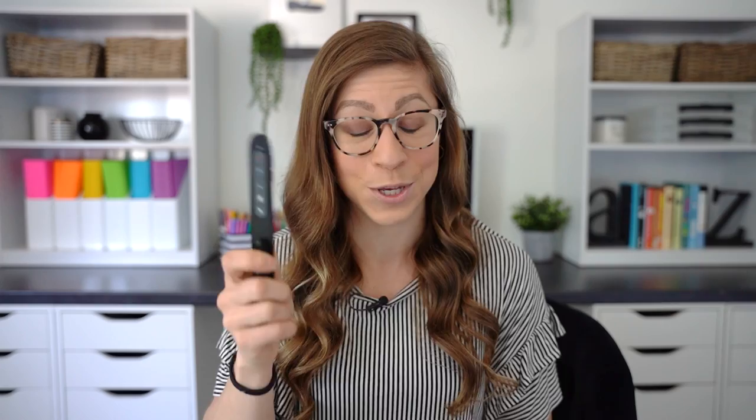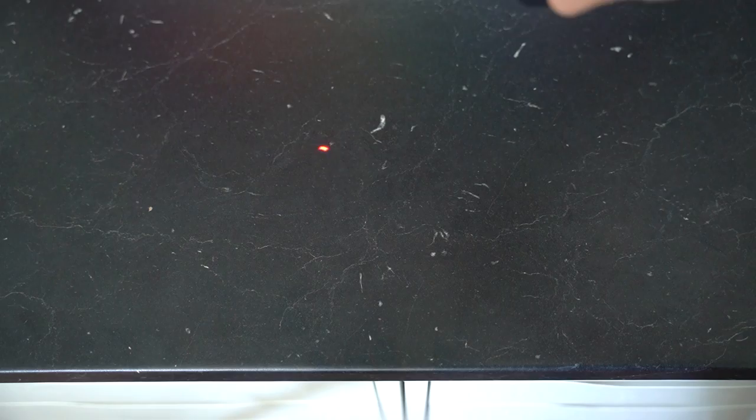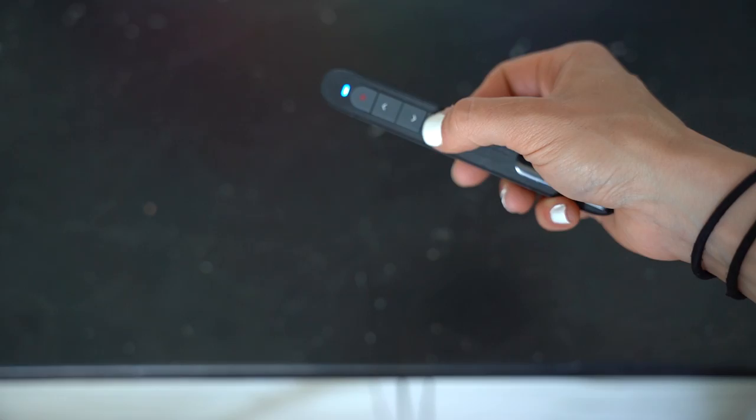The fifth and final graduation gift idea is more of a category: technology. Yes, most schools and districts will supply teachers with certain technology like a computer or projector, but there might be more specific pieces the teacher wants or needs. Number one I would recommend, if they don't already have one, is a wireless presenter — also known as a clicker. This allows you to click through slides and use it basically as a wireless mouse as you walk around your classroom, so you don't have to be tied to your computer.